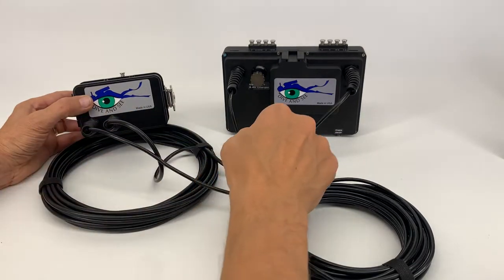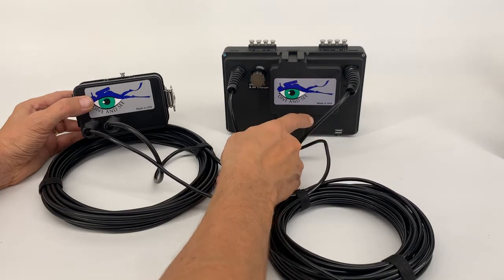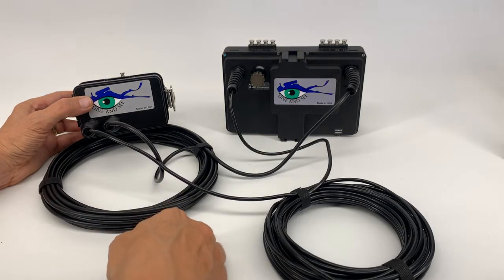As soon as you activate the power button on the monitor, power automatically starts to feed the GoPro. One charge of the battery is good enough for about five hours of non-stop usage.